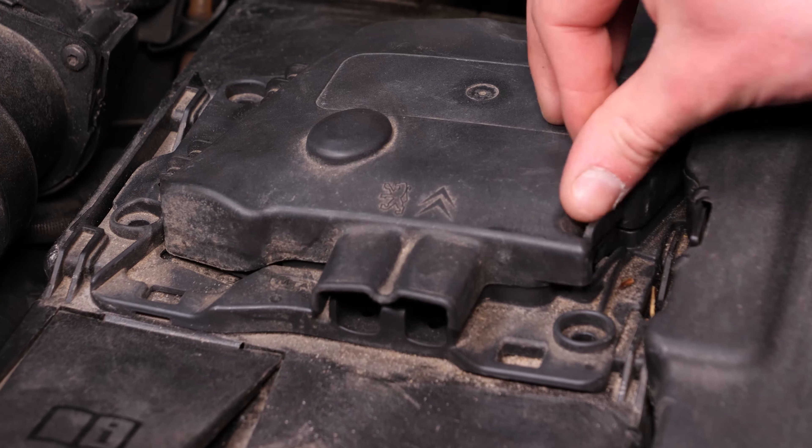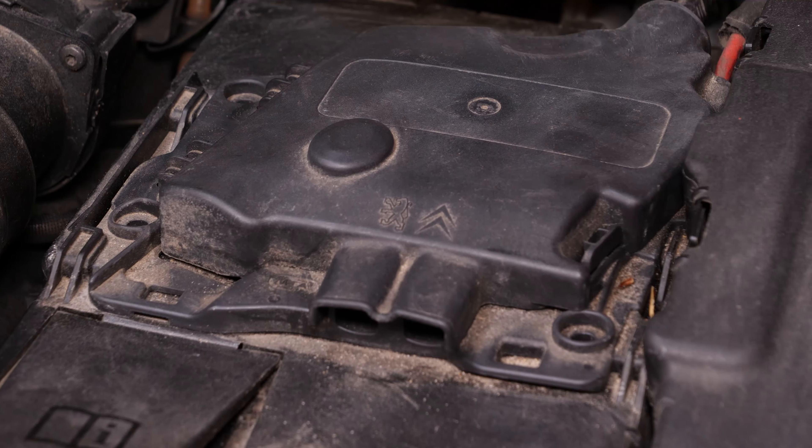Referme le couvercle, puis avec tes pouces, déclipse l'ensemble du coffret et positionne-le de manière à ce qu'il ne t'encombre pas dans la manipulation suivante.